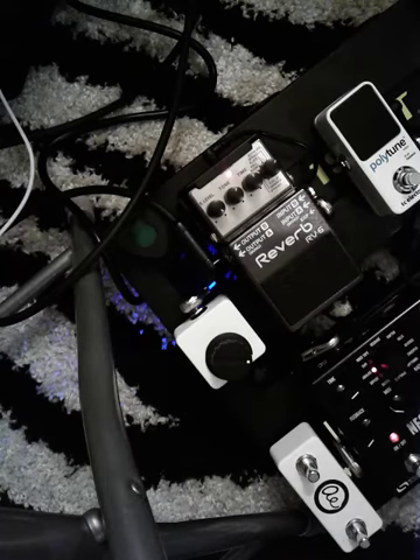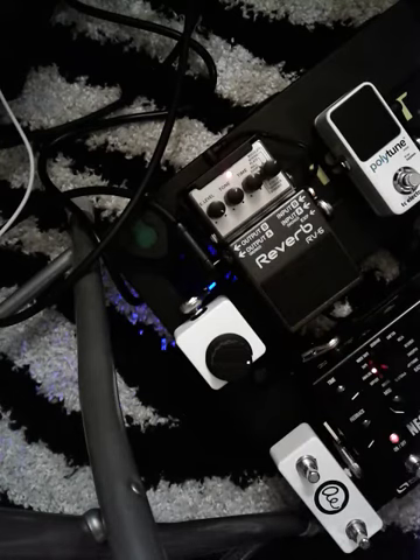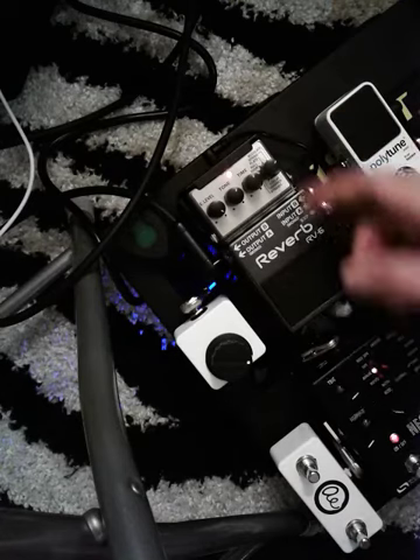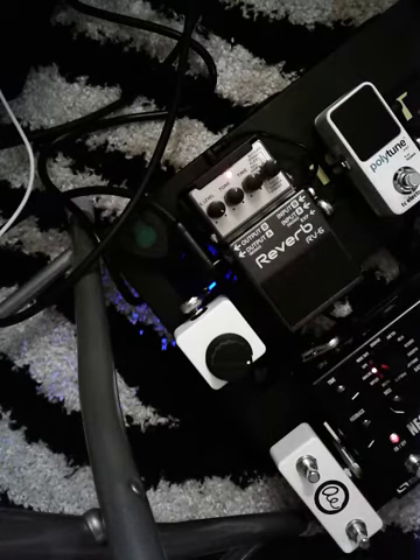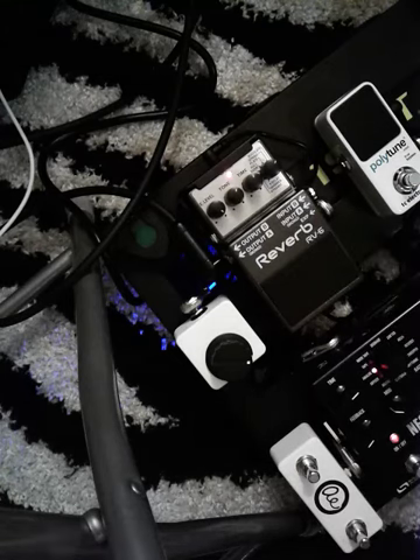I hope you found this video helpful just to explain and showcase how the expression really works on this Boss RV6. It's a great pedal, it sounds awesome, there's a lot of cool sounding modes on there, not just the modulate setting. I really find that a little expression wheel is an amazing companion to really unlock the potential out of the pedal. Hope you have a great day. Thank you so much for watching.